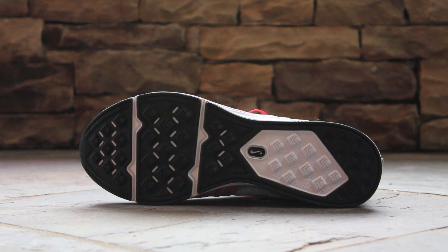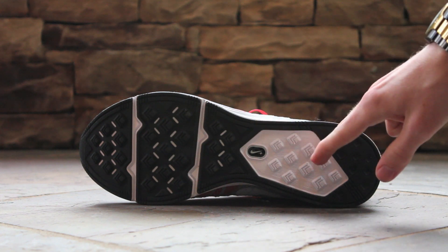Lastly, here on the outsole, you can see the mixed black and white outsole, with the white portions being visible foam cushioning.